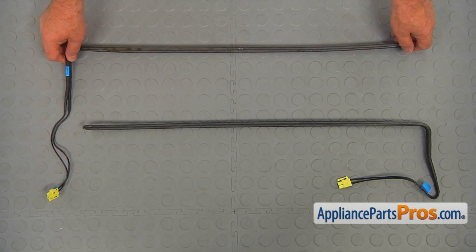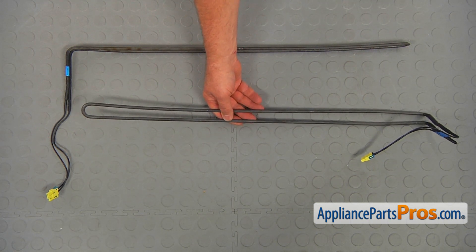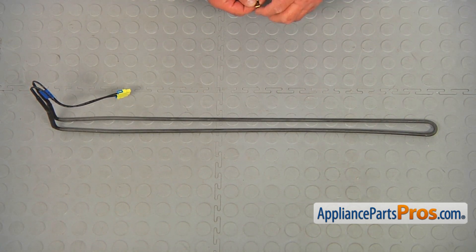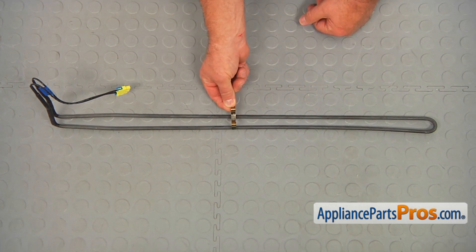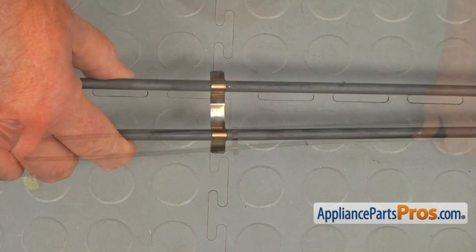This is the old freezer defrost heater next to the new one. If you don't have this part, you can get it from AppliancePartsPros.com. So we've got our new defrost heater and we need to install the spacer — the one we took off from the old one — approximately in the middle. Press it down; you'll probably need the pliers.